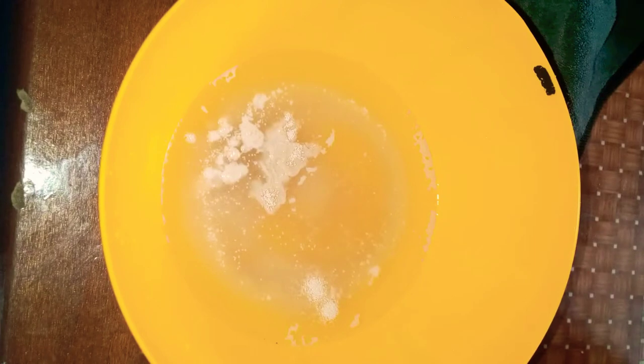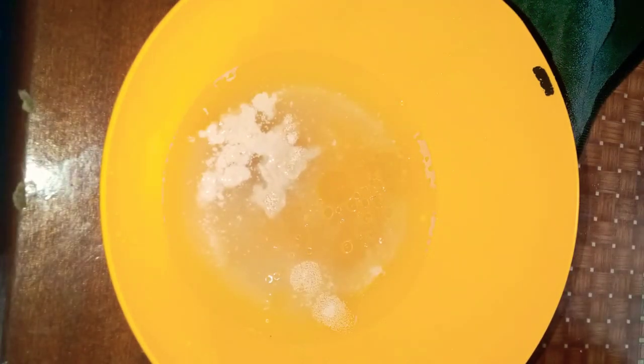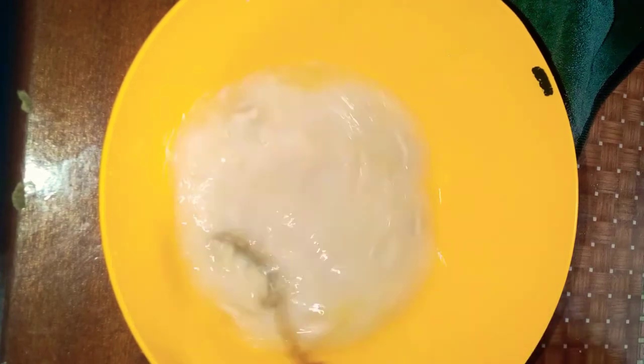So here's my yeast — it is activated dry yeast, so it's good. I'm gonna put a tablespoon of oil. This one is for those people who don't have measuring cups and all that. And then we are gonna add two cups of flour.